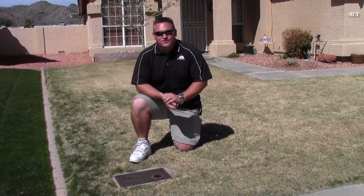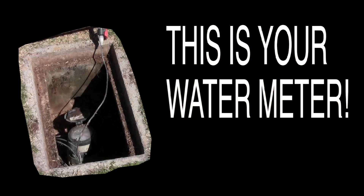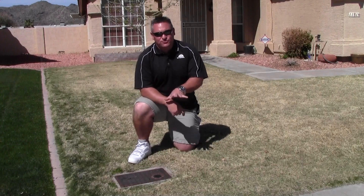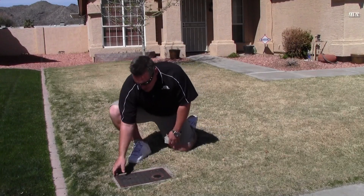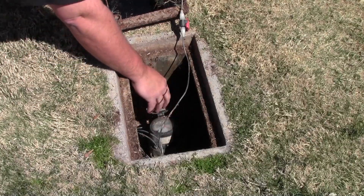This is the water meter — the first component of the irrigation system. This is owned by the Water Purveyor, and this is how you get billed for all the water that you use downstream of the valve. Everything downstream of this valve you are responsible for.